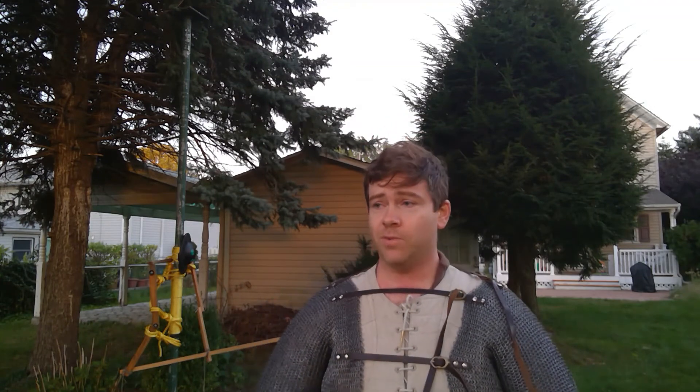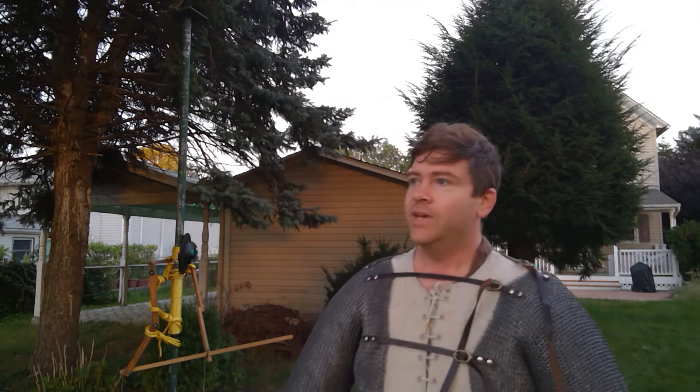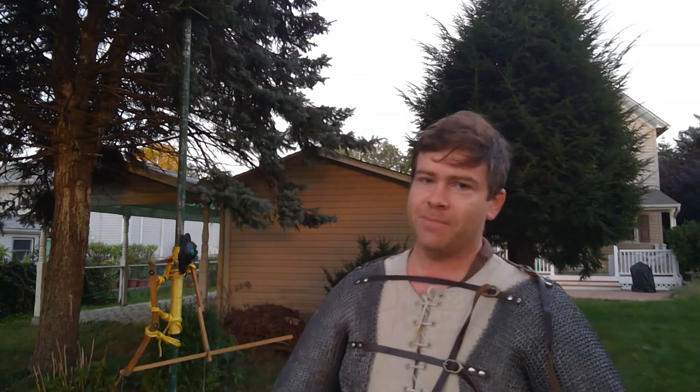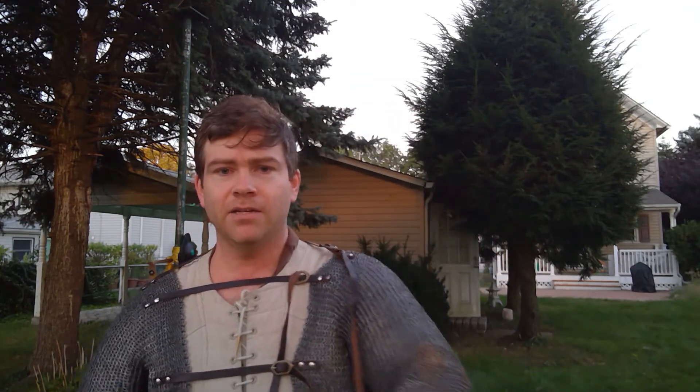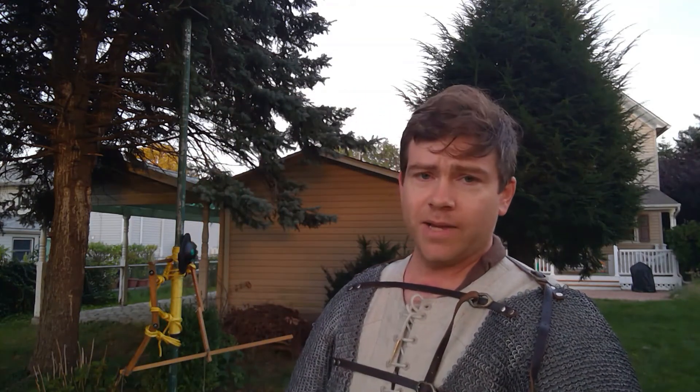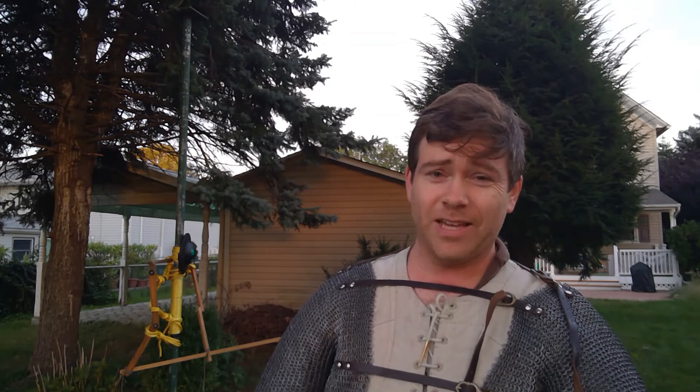Hey everybody, Jeff from Corrugated Cavalier here, coming to you with the next video in the Fiori Sword and Armor series. Sorry it's been a little slow with updates lately between work and life and getting ready for the deed of arms. It's been a little tough, but we're back. Got my mail sleeves ready to rock. Sorry there's a tiny bit of rust — the man who keeps my mail for my manor has been sacked.